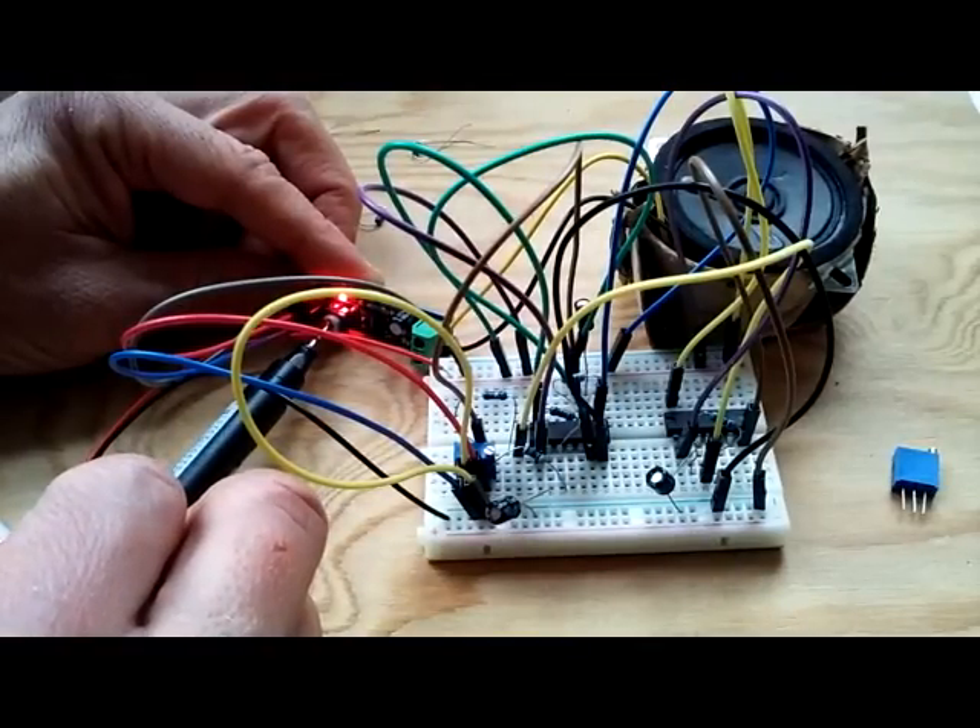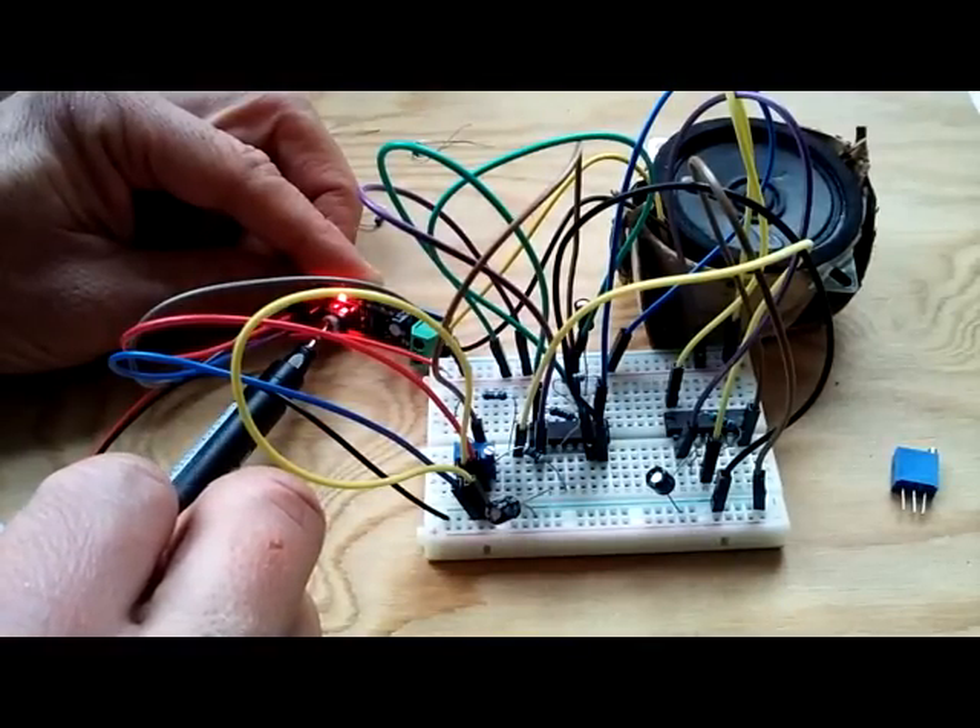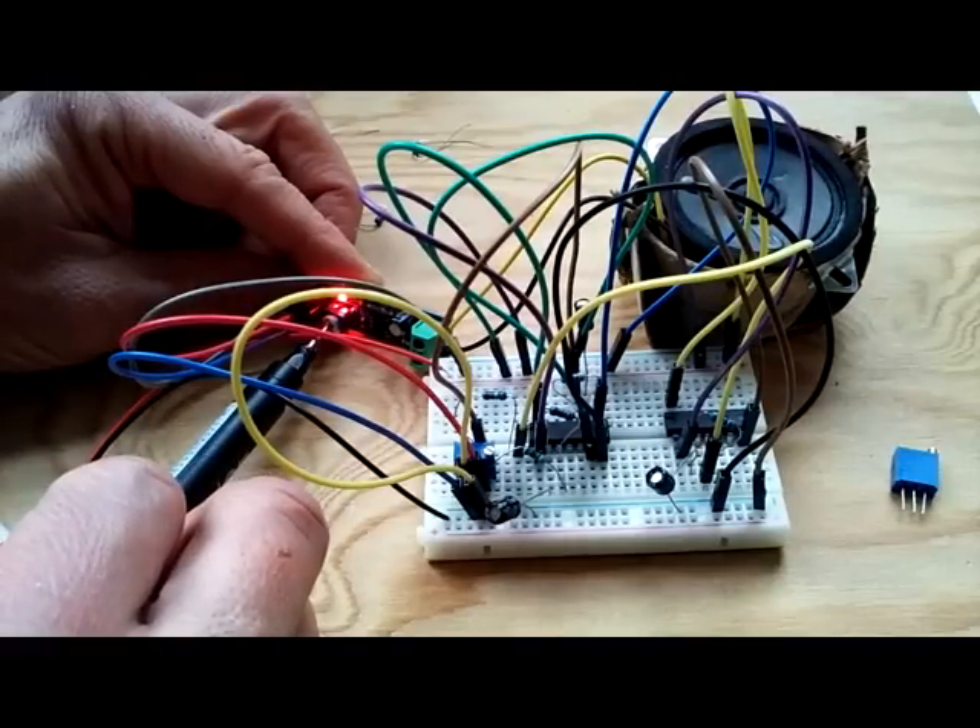With one chip you get two notes oscillating back and forth. What I want to do is show you three notes here.